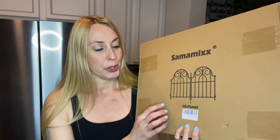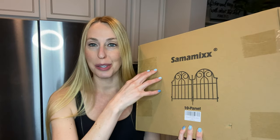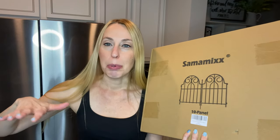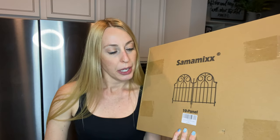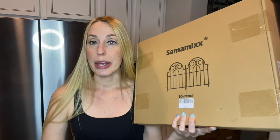Hey beautiful friends, it is Carissa here. Thank you so much for taking a minute to watch this video. I am showing you these really cute decorative garden fences — they're smaller, they fit in this box, and they're meant to go like a little fence around your garden, possibly to keep some animals out and to look really cute. This one has 10 panels in it.